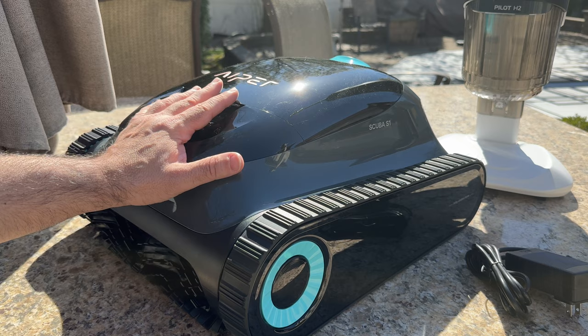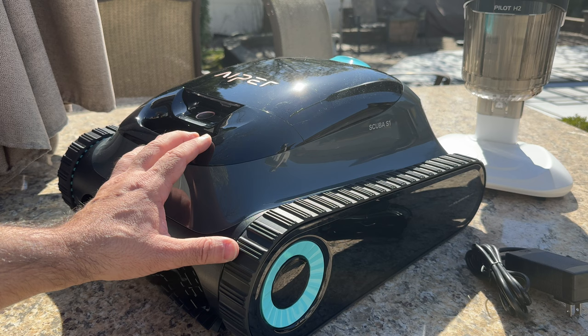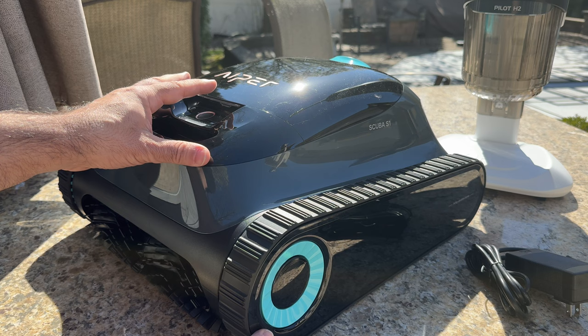The battery life on this robot is rated at 150 minutes, and it's going to be able to handle pools up to 1,600 square feet — pretty significant for something this small. It works in both above-ground and in-ground pools, whether you have a chlorine-based or saltwater pool. In my case, I have an in-ground saltwater pool.